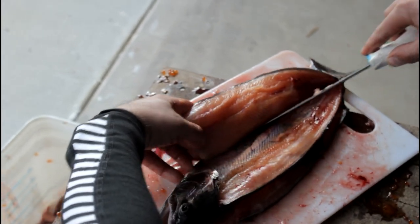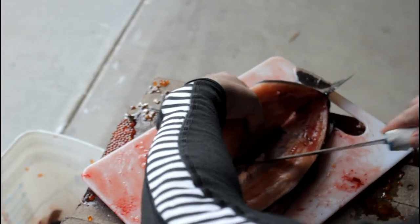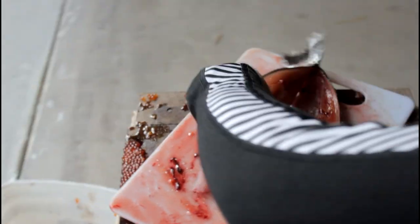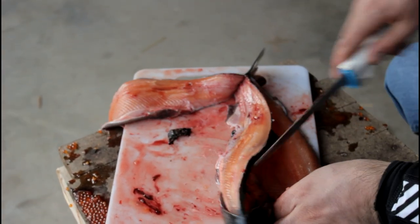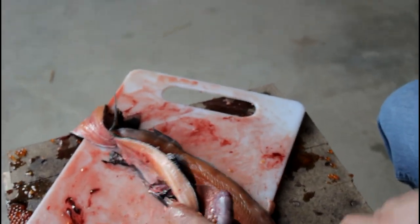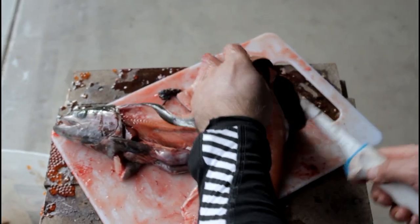See how cleanly that takes the meat. A lot of guys will cut the belly, but I leave it attached until later. When I come back I just cut the belly off right then, because it doesn't make as much of a mess — all the guts are still intact.